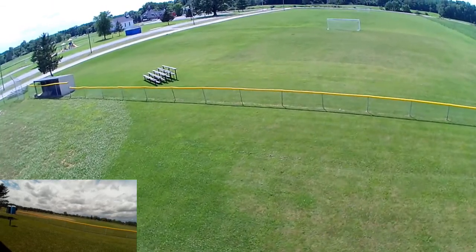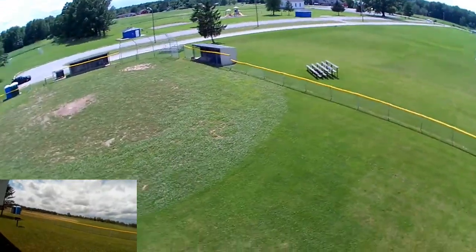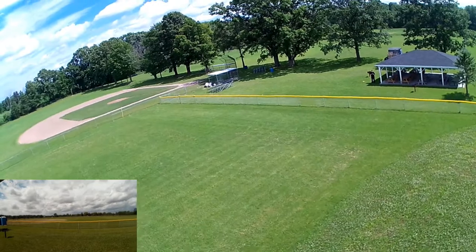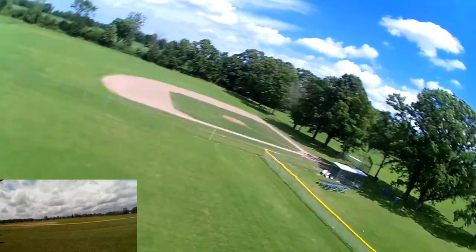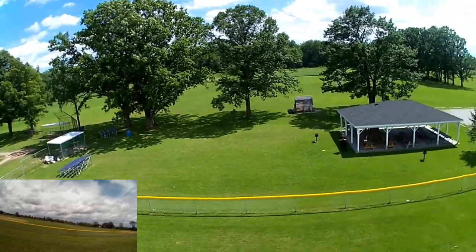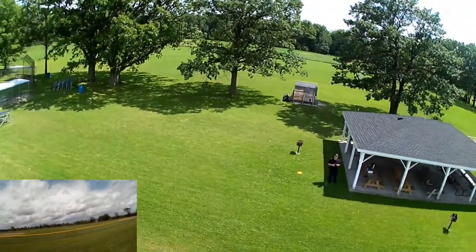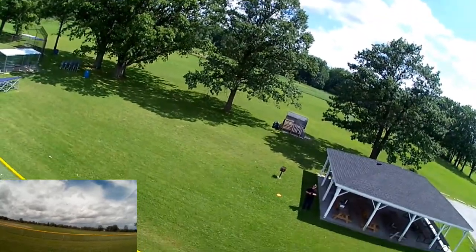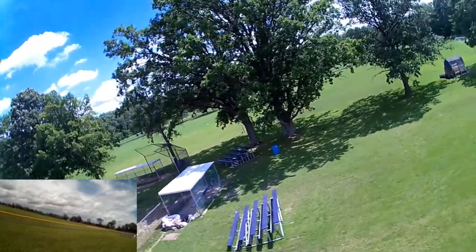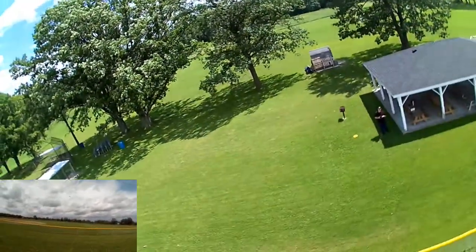I need to check the battery here — 7.4 volts, I'm getting a little bit low. I'm going to bring it back in a little bit so I can bring it down. I just want to see it hover, see it buffeting the wind. Going with the wind now, going against the wind — notice how it really pulls it back; the wind really gusted there.